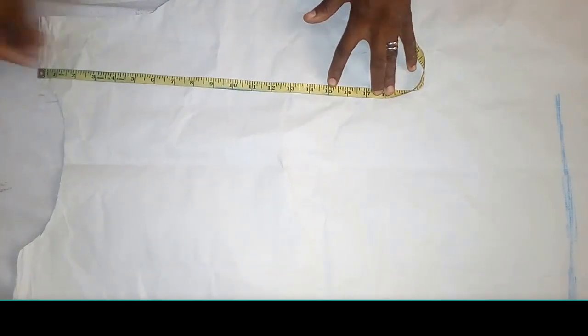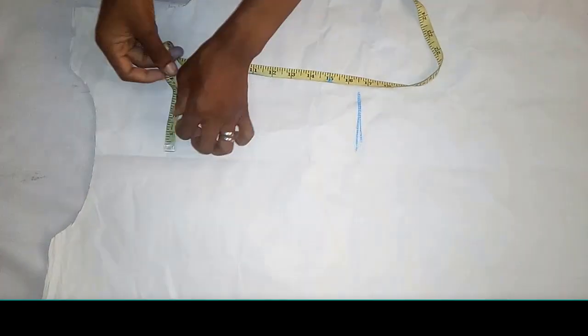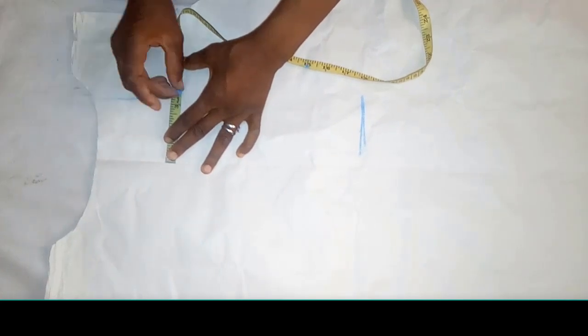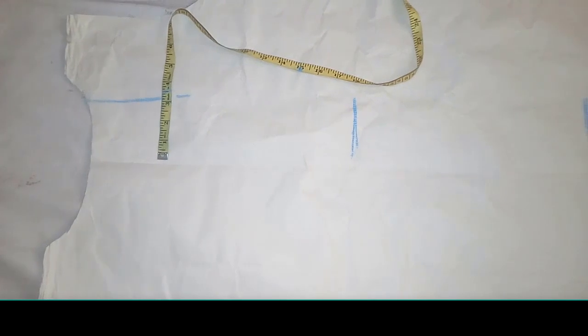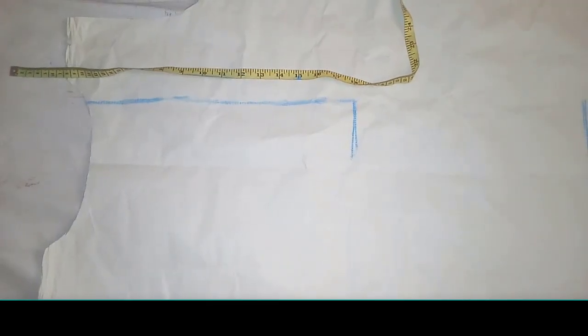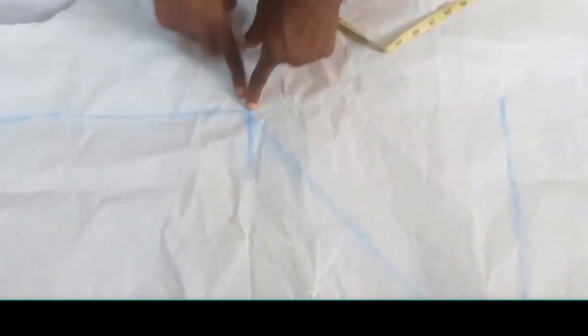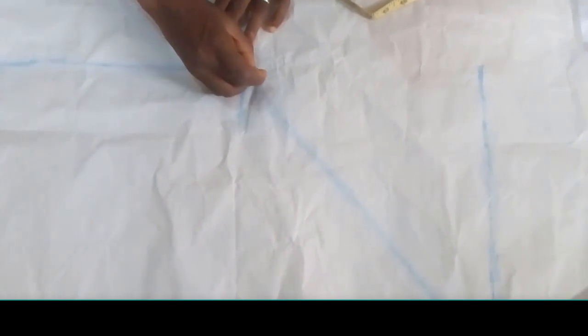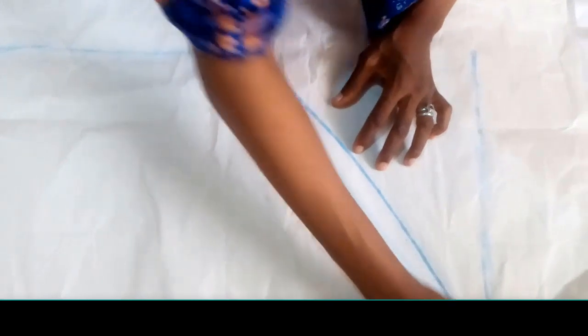The next thing is to determine the half coat, which is 15 inches. From the half coat you determine the center, and from the center you determine three and a half inches, like this. From here, I'm going to make a curve line — it's not going to be a slant, it's going to be a small curve to the length over here. As you can see, this is the main line that we are using.